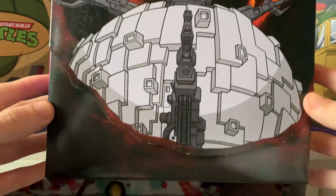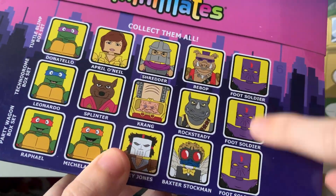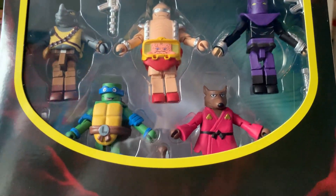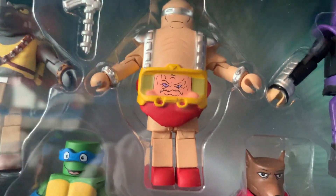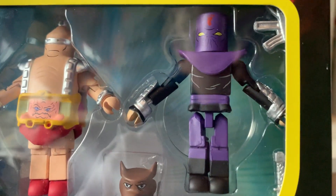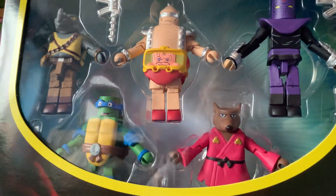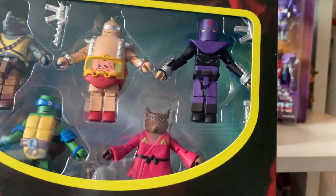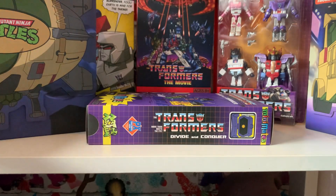And then we've got the final TMNT set here. You get five in a set, so I believe I've got all of them. In this set we get Leonardo, Master Splinter, Krang, Rocksteady, and a third foot soldier — because you can never have too many foot soldiers, really. There's that set with all its accessories. Let's put the slip cover back on and get them all in shot.